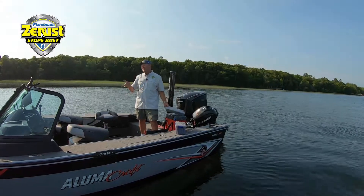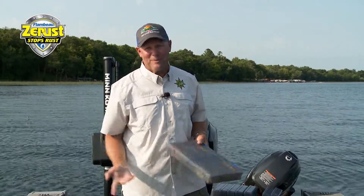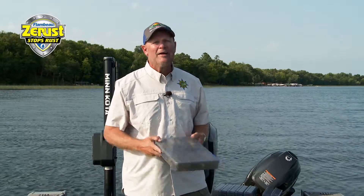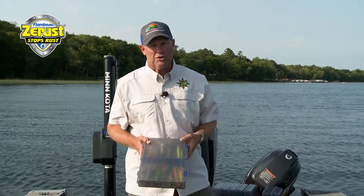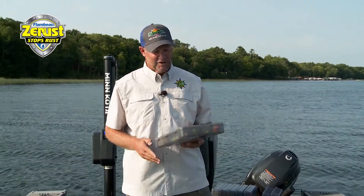It doesn't cost that much more — just a couple bucks to buy a tray that's got Z-Rust built in. If you do that, every time you buy a crankbait, you know you're going to have that crankbait as long as you can make it last — without a pike biting it off or a line breaking. Ultimately, you're not going to lose value in crankbaits, jigs, or any other tackle because of rusted hooks. The Flambeau Z-Rust system is going to get you taken care of.